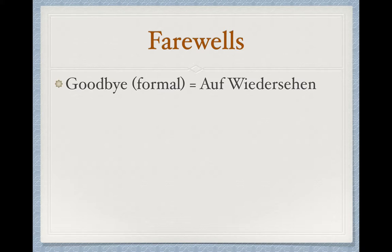Our farewells. Starting with our formal goodbye, we're going to say Auf Wiedersehen. It's written as two words, but we don't typically say it that way — we typically say Auf Wiedersehen. Note that the W is pronounced like a V. All W's in German get pronounced like V, so it's not Wiederschen, it's Wiedersehen. Auf Wiedersehen.